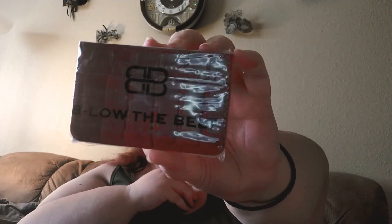Oh my goodness — this is a Below the Belt crocodile credit card holder. I'm gonna leave it in the package — wait, no I'm not, because you need to see this.